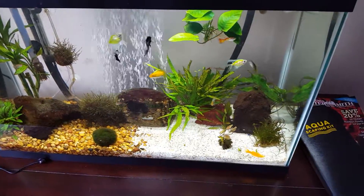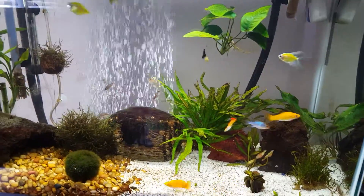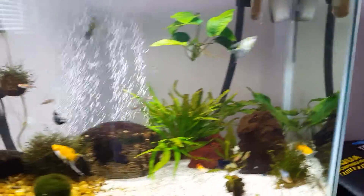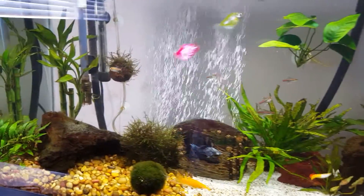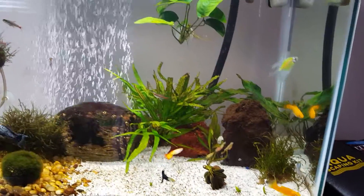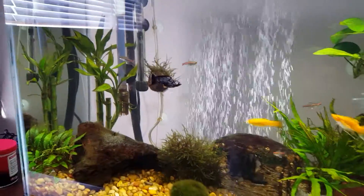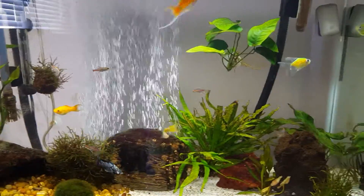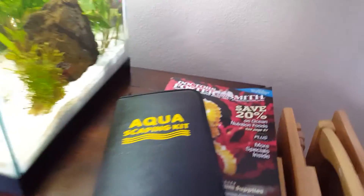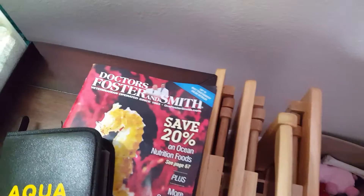Logan just back from out of town and I'm excited to share something with you. I felt like I needed to get ahead of my plants and start taking care of them a little bit. So I figured I'd get a gardening tool set and I was looking around for different products and I settled on an aquascaping kit — pretty cool kit for only about $24 from Doctors Foster and Smith.